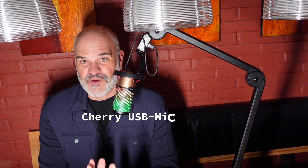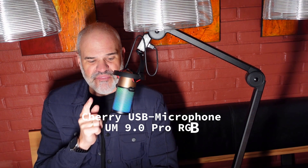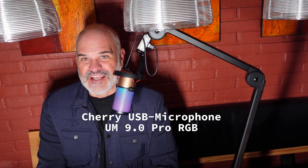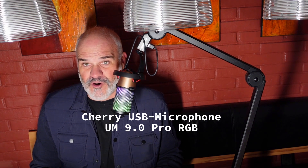Cherry is not only known for beautiful keyboards and mice — they are also producing microphones. This USB microphone, the Cherry UM90 Pro, is going to be reviewed here. We are going to test it with our laptop, Mac, and smartphones, test the pop filter, and also the microphone angle. Let's get started.